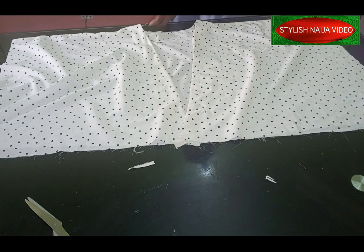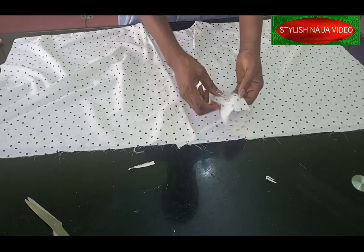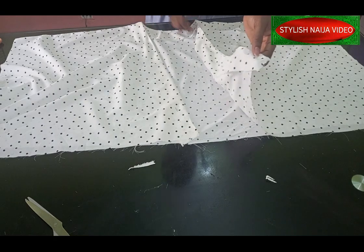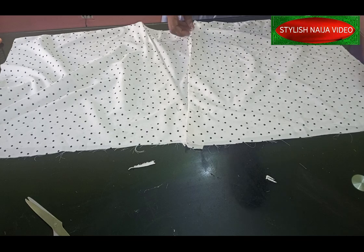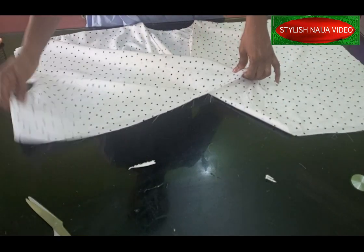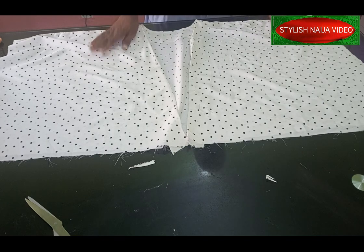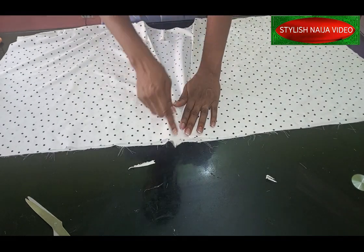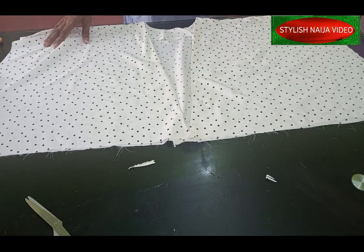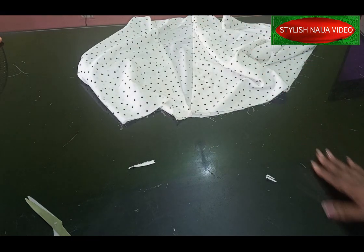I've finished stitching the top part of my dolman jumpsuit. At the end of the day I used facing for it — I cut out a straight fabric, used it to turn the neckline, stitched here, and turned it. For the back I decided not to use hemming gum because the fabric is very soft. I've stitched the side of my bodice. The down part uses 25 inches, and the trouser waist I'm going to cut will also be 25 so it fits in. Now we're going to cut out the trouser.